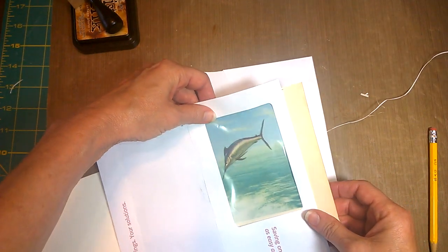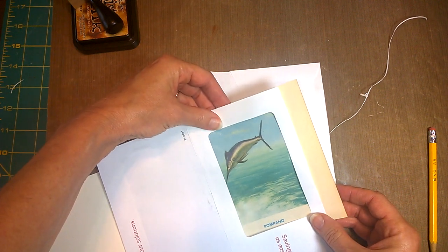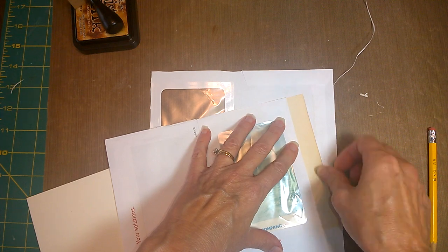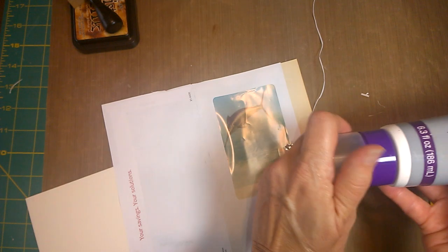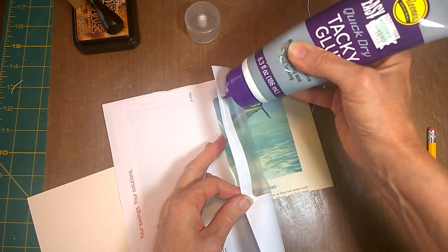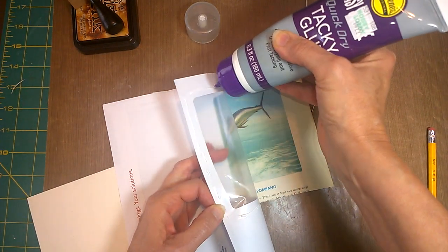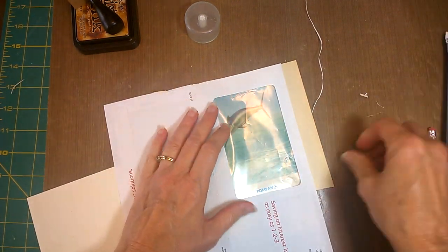We'll stick it over here one more time. You can always cut this off later on that side. And so now I'm going to glue along here, along down here, below the window, and kind of get one side glued in.